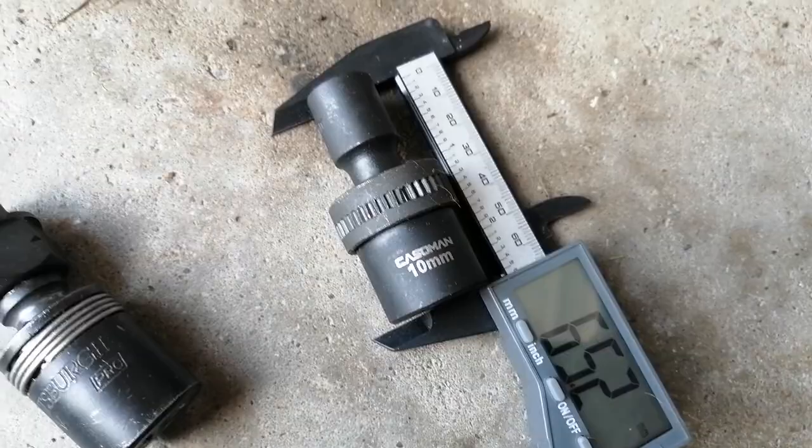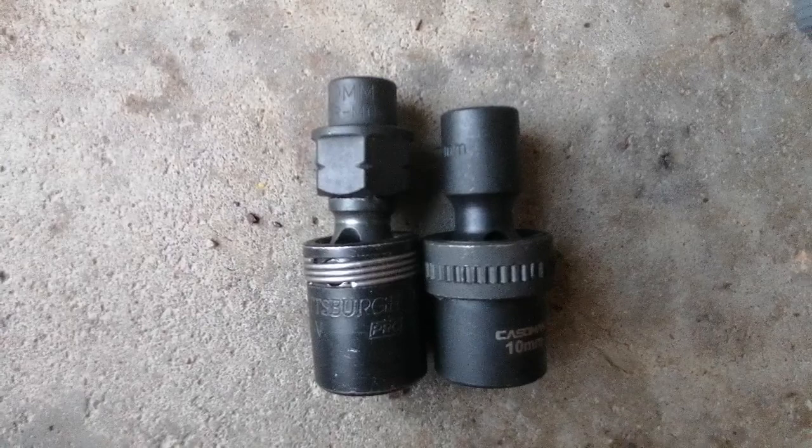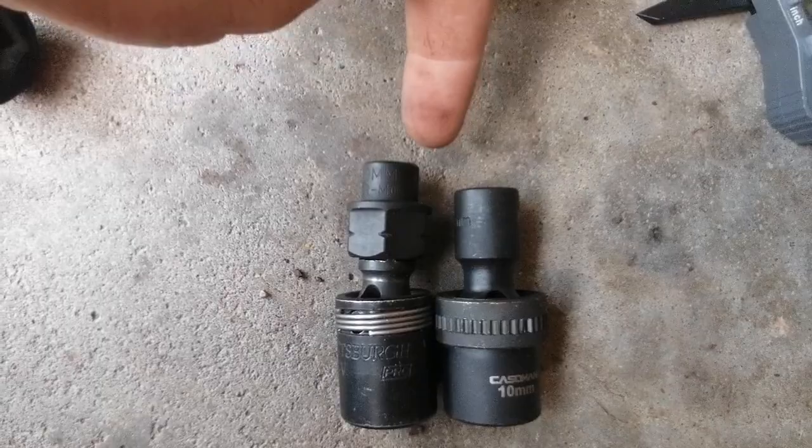About a 10 millimeter — once again, the 10 millimeter nano socket. That's about 74.3 millimeters, and 65.2 millimeters for the 10 millimeter pinless universal swivel socket. Again, not that big of a difference on paper, but that's actually quite a bit when you're in a really tight spot.